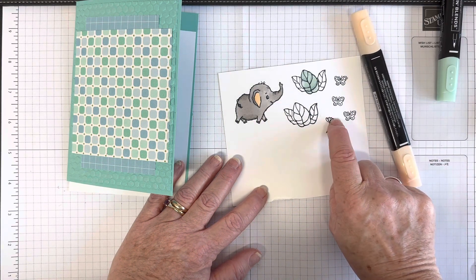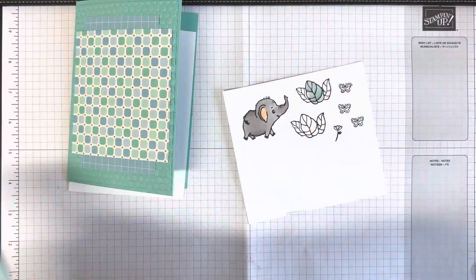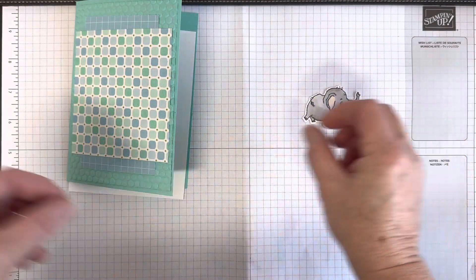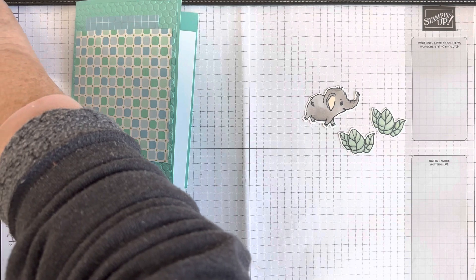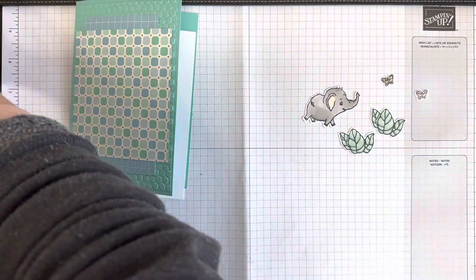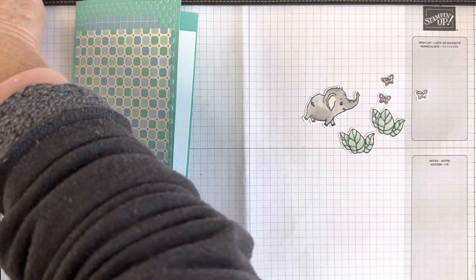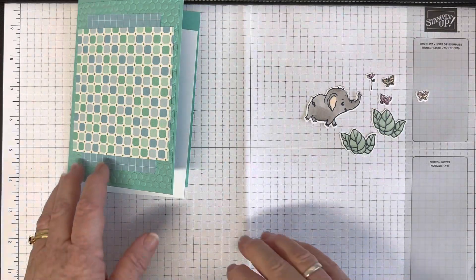I've already finished coloring and die cutting all the elements, so here are some I made earlier: the elephant, two leaves, flowers in highland heather, and butterflies in highland heather and petal pink — all ready to go on the front of the card.